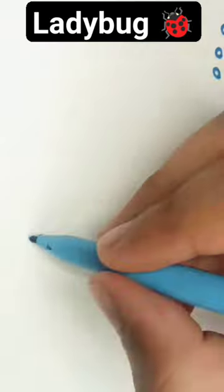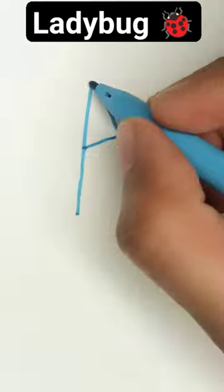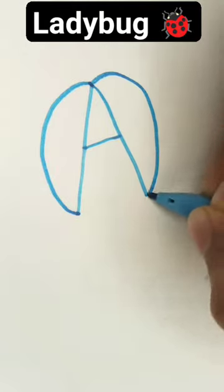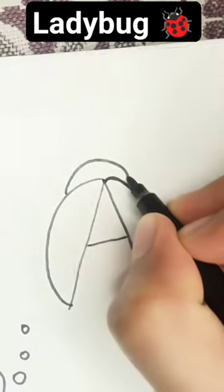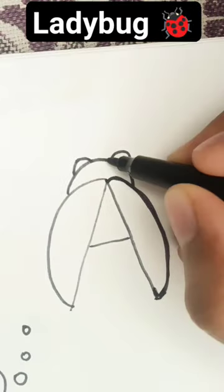First write an A. Then draw a C and an inverted C. Draw an inverted U in the middle. Then draw two small U's as legs. Then draw two tentacles.